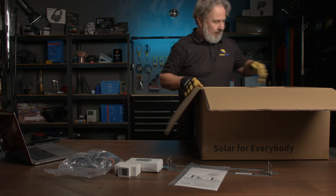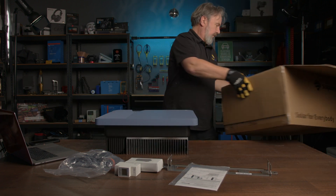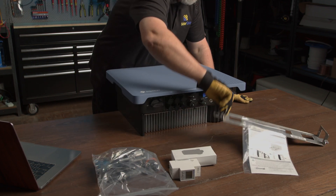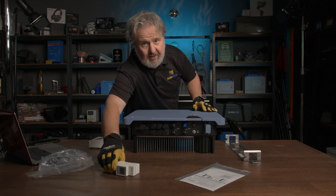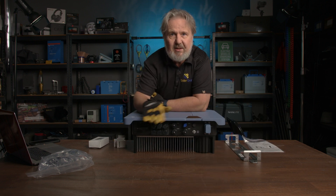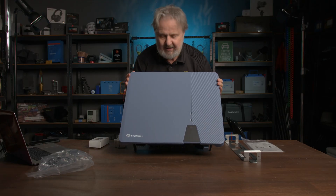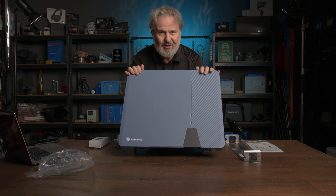Now we come to the main event — here it is. This is the 8 kilowatt unit; remember it comes in 6, 8, and 10 kilowatt varieties. As you can see there are our connectors along the bottom. First impressions on this unit — the colour. I just love it. This kind of delicate blue, sort of grey-blue. Not offensive, not just another beige box. But anyway, colour's a personal choice.